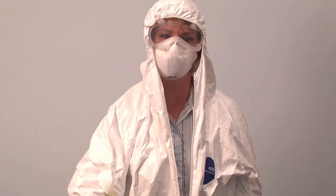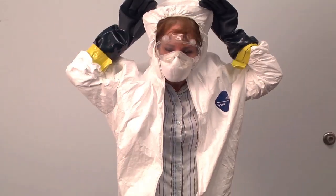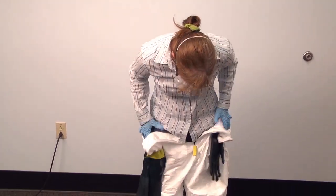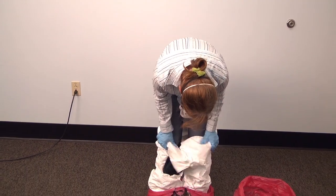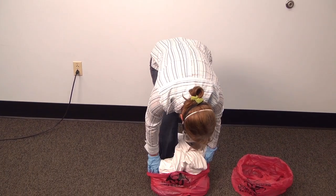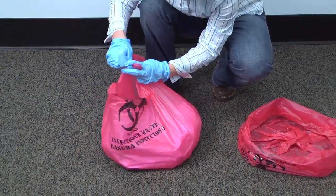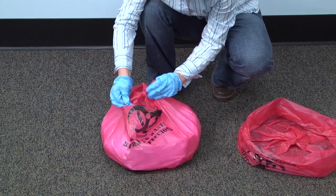Unzip the suit and remove the hood by rolling it back. Roll the suit down over your shoulders, keeping outer gloves attached to the suit. Think of it as peeling a banana so it remains inside out as you go. Step out of the suit and boot covers, leaving the suit in the biohazard bag. Tie off the first biohazard bag.